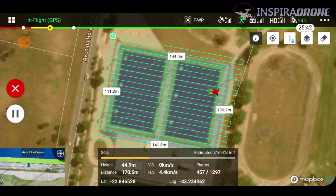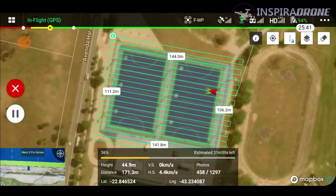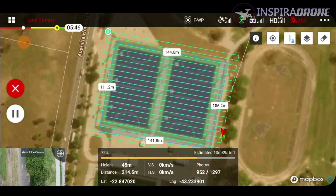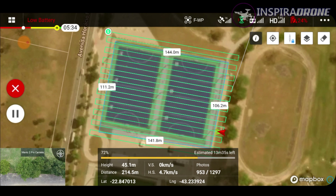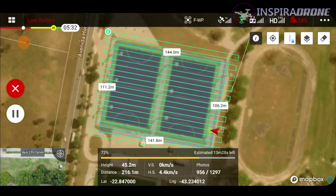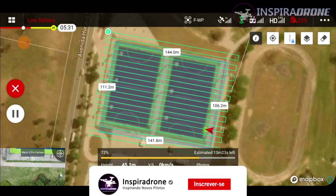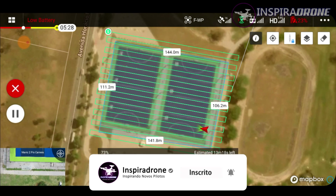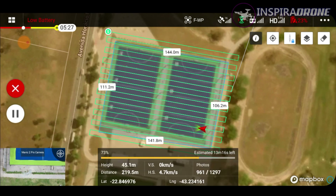Se ele der mais algum alerta aqui, nós comentaremos sobre isso. Turma, mais uma vez aqui o sinal que a bateria está acabando. Novamente, eu vou fazer a mesma coisa que eu fiz da primeira vez — eu vou esperar ele dar o sinal de que tem que, de fato, retornar, e aí eu vou confirmar. Ele voltando, a gente vai para a terceira bateria. Eu vou descarregar novamente as fotos para o computador e, estando tudo pronto, nós vamos para a terceira decolagem.